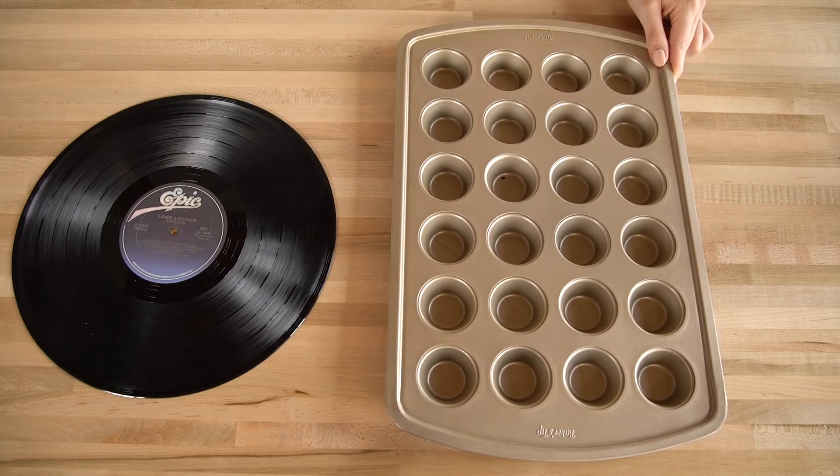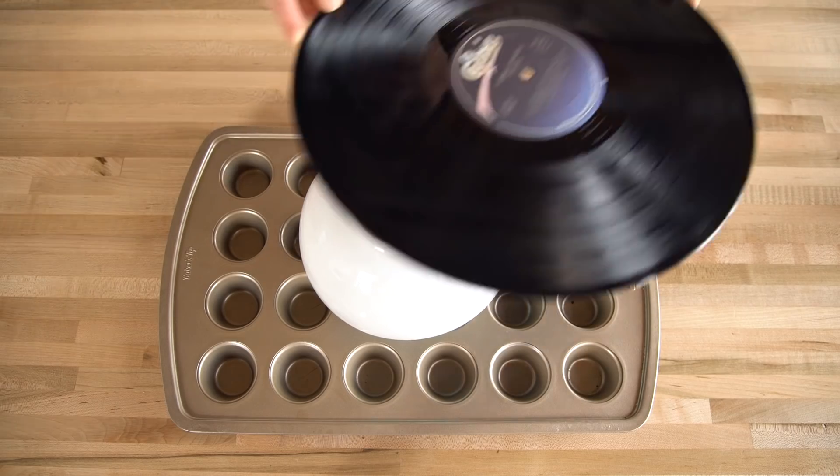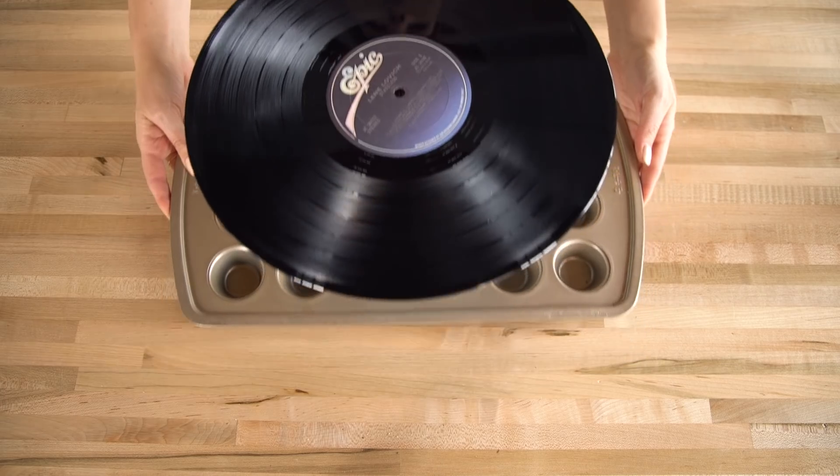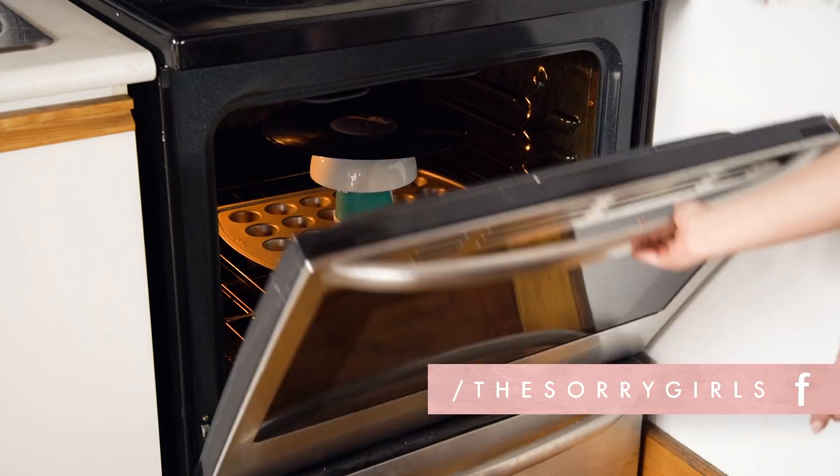Place the mug on the tray, add the bowl on top, and then center the record on top of the bowl. Preheat your oven to 200 degrees Fahrenheit, and then place the tray inside. Leave it for five minutes.